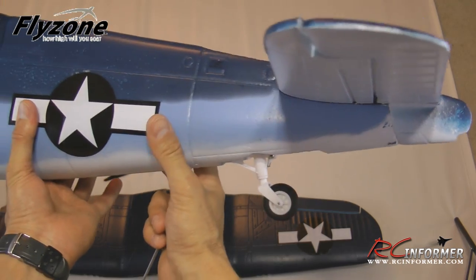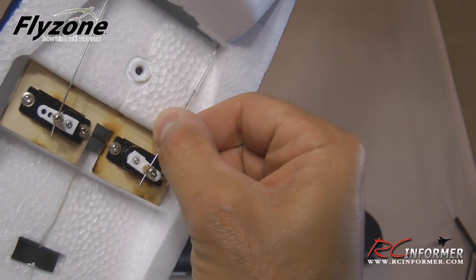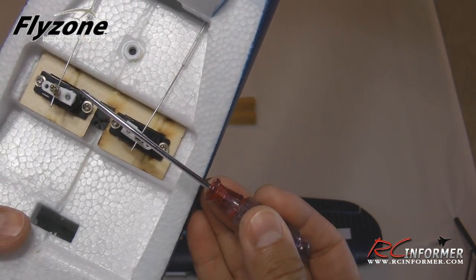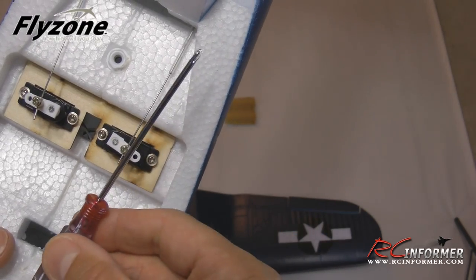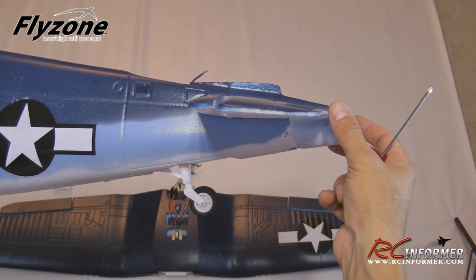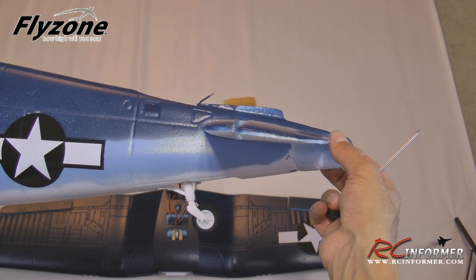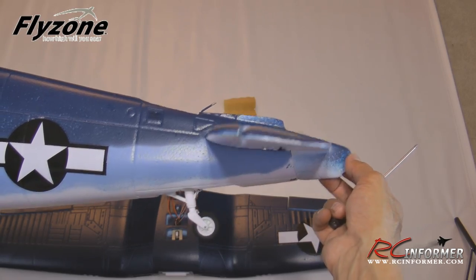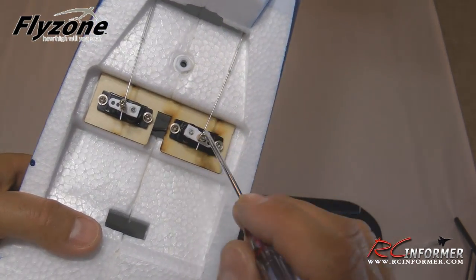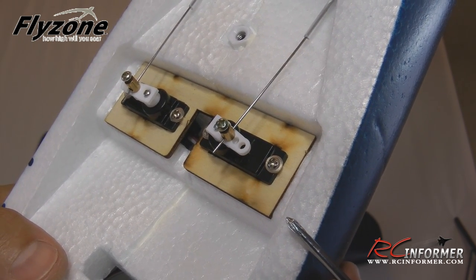Once your tail is secured — no glue needed — go to the servo end and make sure the push rod is inserted in the easy connector. With the horn roughly 90 degrees to your push rod, go back to the tail and make sure your elevator is neutral. Once it's in neutral position, come back to the servo and tighten up the screw. Use a little blue Loctite on both the elevator and rudder connectors to keep everything nice and secure.